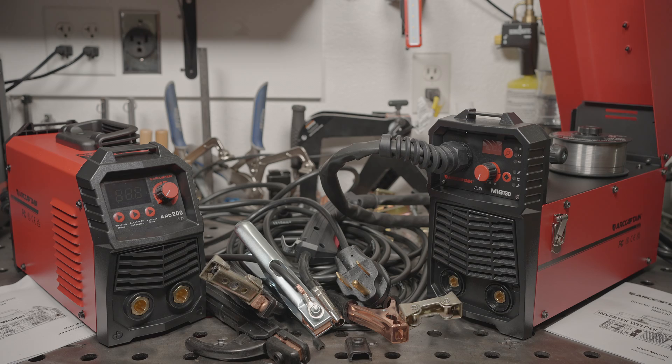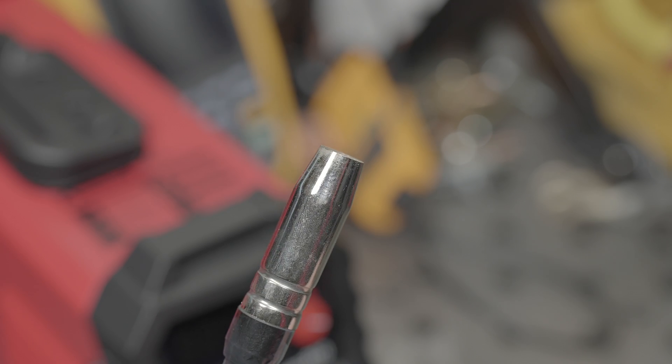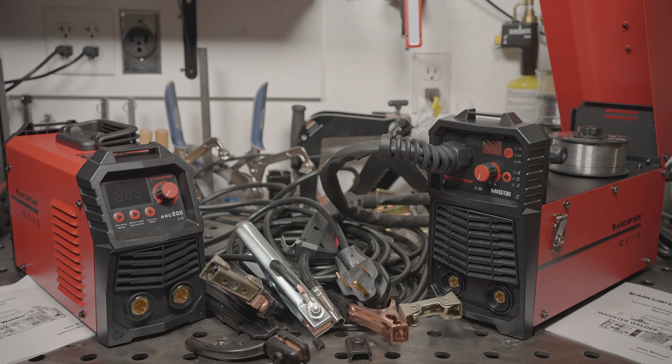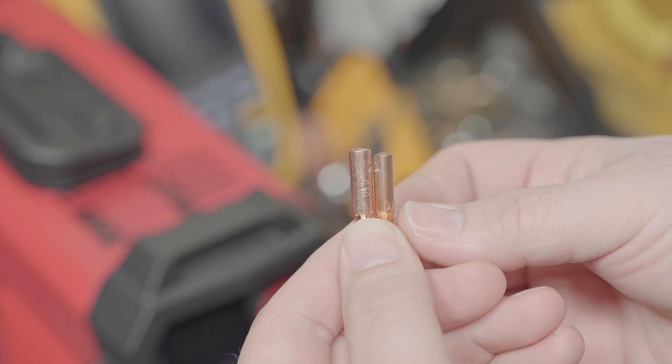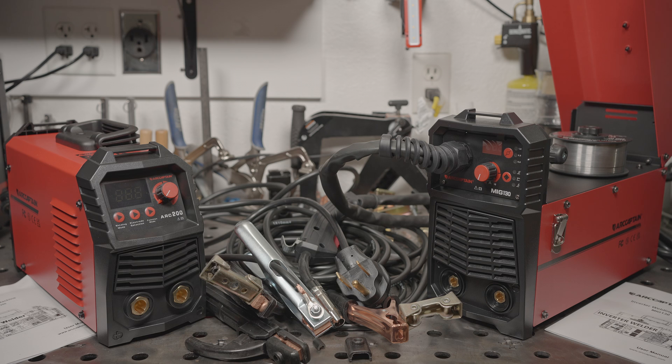Starting with the MIG-130, I found that it runs pretty good with one quirk. Unless you maintain a short contact tip to work distance, the arc will fluctuate quite a bit. If you keep the contact tip really close to the weld, it smooths right out and runs pretty good, even with the included wire. Something I noticed is that the contact tip is recessed surprisingly far up in the nozzle, probably around a quarter of an inch. Since the nozzle isn't needed for flux core and it likes a close contact tip to work distance, I found it easiest to just run with the nozzle removed. You could grind down the nozzle a bit if you really wanted to use it. The included contact tips are rather short — Lincoln brand contact tips from Home Depot were slightly longer and made it easier to avoid arc pulsing with the nozzle in place.